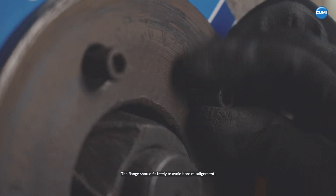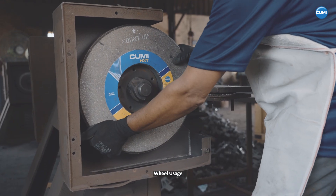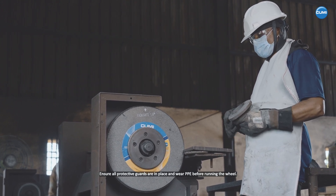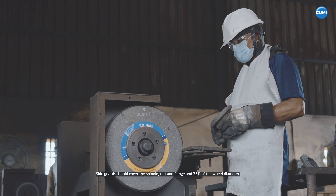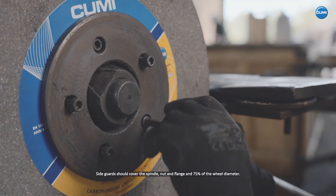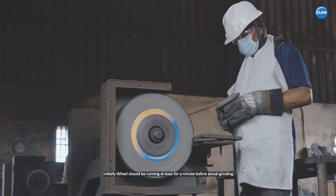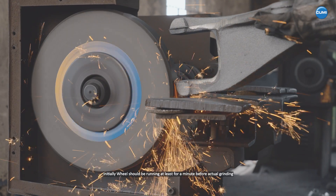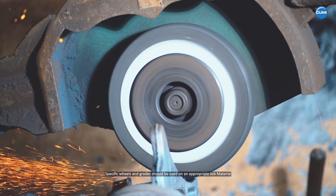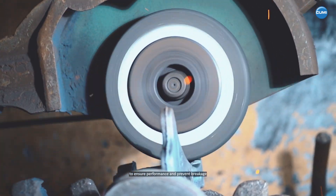The flange should fit freely to avoid bore misalignment. Wheel usage: ensure all protective guards are in place and wear PPE before running the wheel. Side guards should cover the spindle, nut and flange and 75% of the wheel diameter. Initially, wheels should be running for at least one minute before actual grinding. Specific wheels and grades should be used on an appropriate job material to ensure performance and prevent breakage.